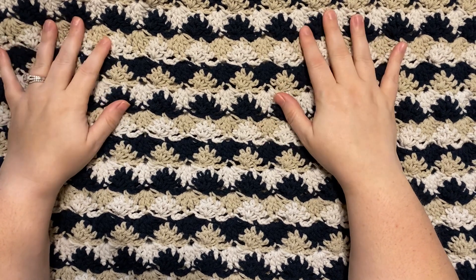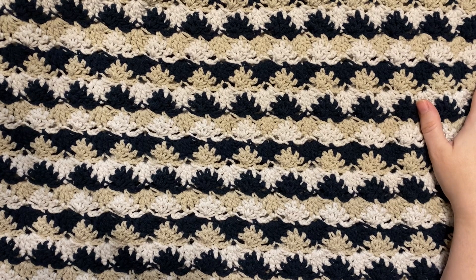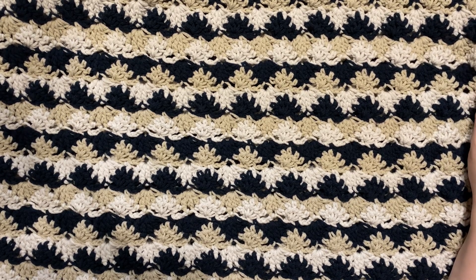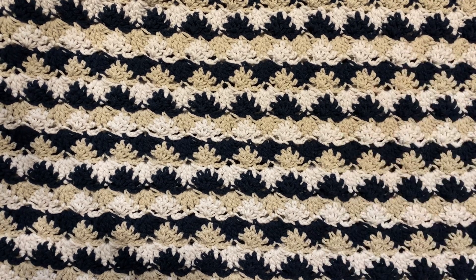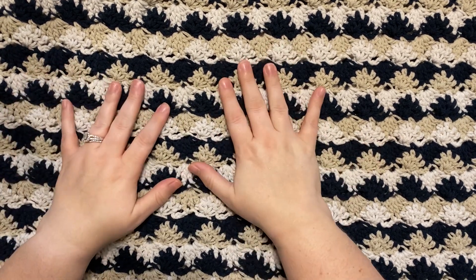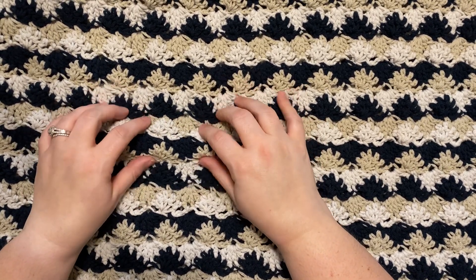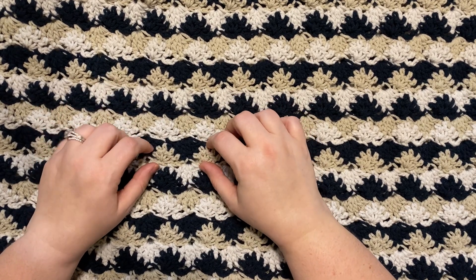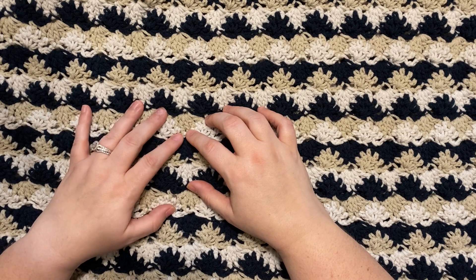Value for your crafting dollar — at $4.99, there is no value. Even at the $2 a skein they were selling it at, I struggle to find an appropriate use for this yarn. The best thing that comes to mind is baskets or bins for your house, but I'm not sure it would take to the structure, so you'd need a much smaller hook. And for those items, I'd prefer a cotton over an acrylic. I cannot recommend this yarn.